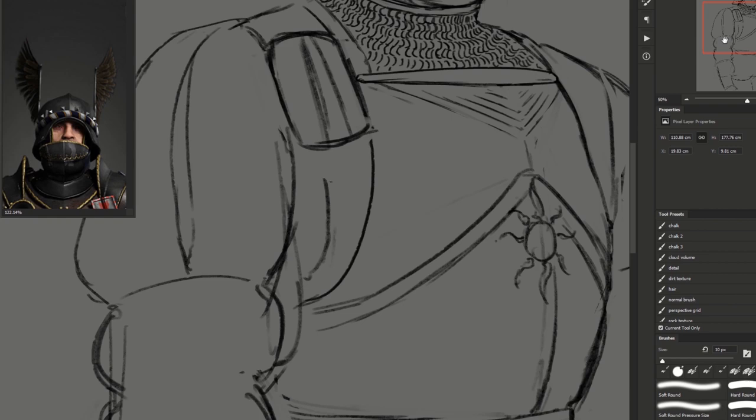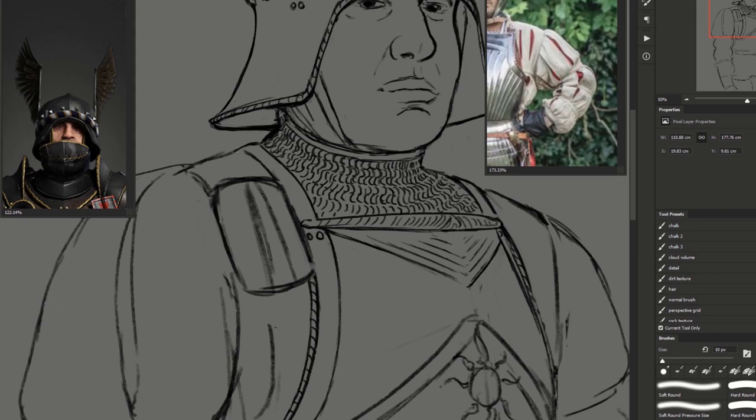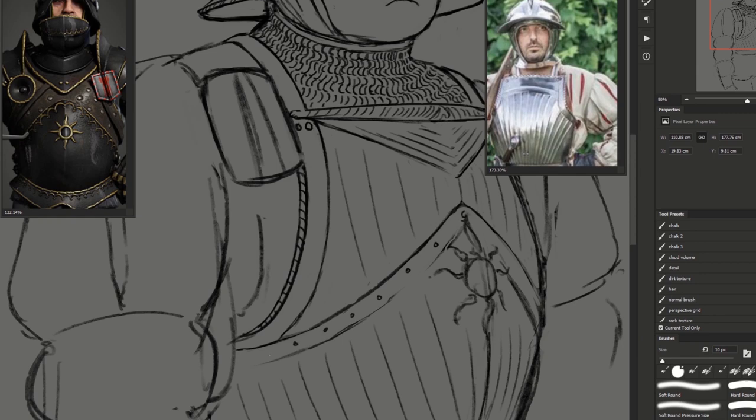I'm adding a little bit of roping around the edging of the armor pieces — you see it on the helmet and on the side of the breastplate — and I'm just trying to define what the breastplate is going to look like, because I like that Maximilian style, specifically German style corrugation on the plate. I'm also messing around with little tiny details and the sun symbol of the Nilfgaardian empire.